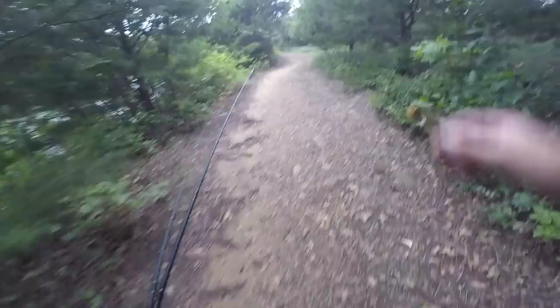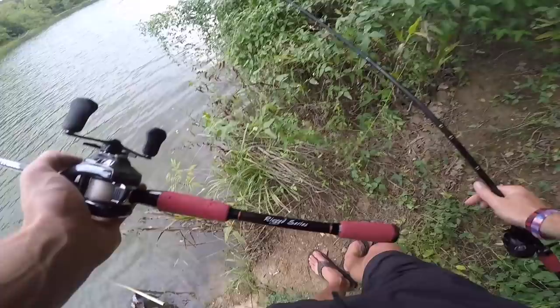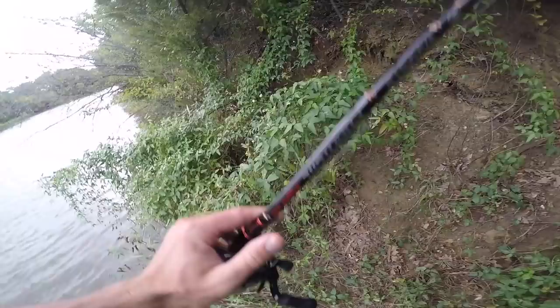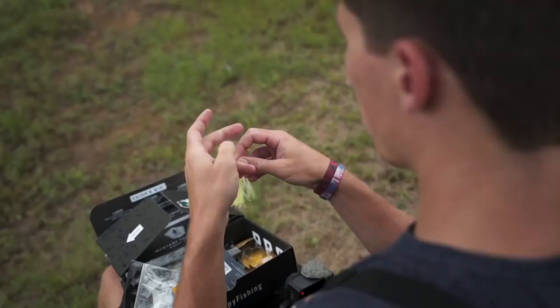Let's get after it! Bank fishing — it's all about getting in the element. A lot of times some of my best fishing spots are in areas like this where you kind of have to just get into it. A lot of people will see spots like this and think, oh, I can't cast back there — but it usually means you can find some fish. Unfortunately that spot didn't have anything on it, but we're going to keep moving. Back to the drawing board — think about what these fish could possibly want.